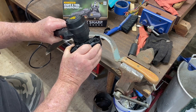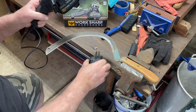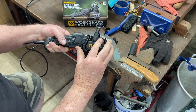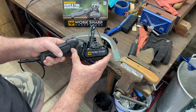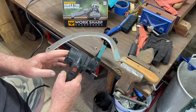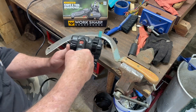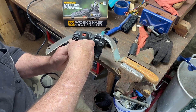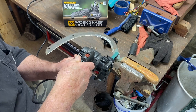First thing I'll do is take this guide off and get that out of the way. I'll go ahead and flip that down. Then I'll press my lever and roll this over until it gets into that position. Then I'll look at my angle and see that I've got it right, and then we'll go to sharpening.